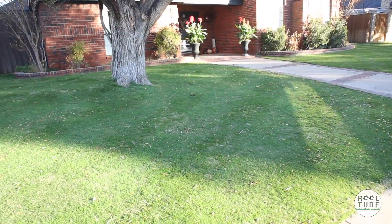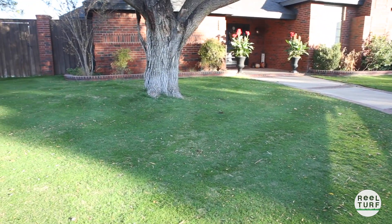Hey guys, so it's been about a month and I'm going to show you the results of how this ryegrass has turned out. I've got it mowed at about a half inch last night and it's looking great. I'm actually going to conduct a little experiment here and put some plant growth regulator on it, because I get about two inches of growth a week on this ryegrass right now. So today I'm going to go ahead and spray it.